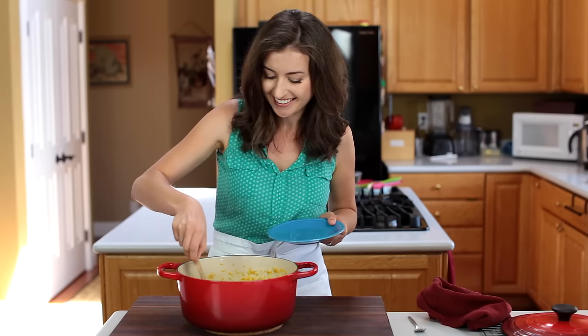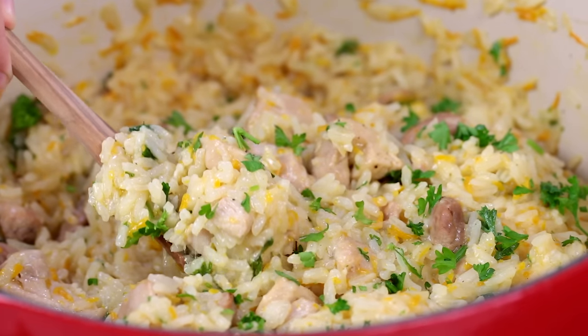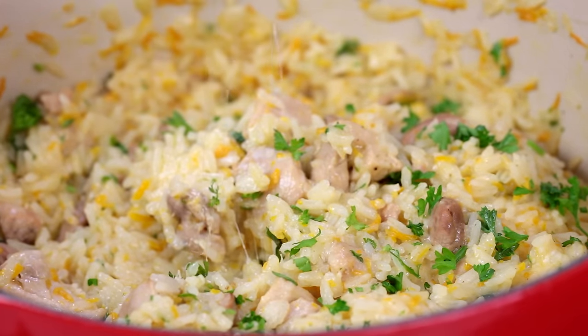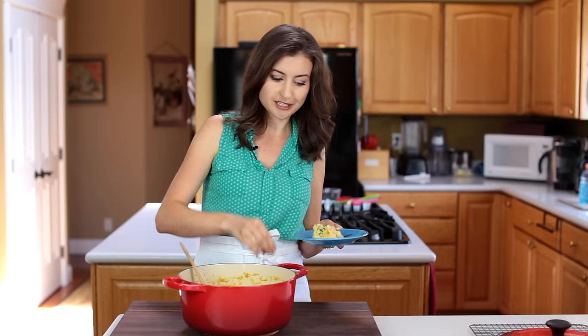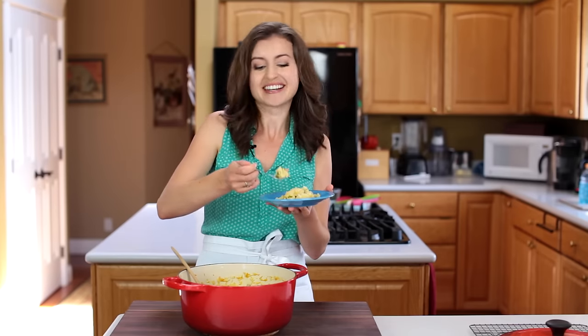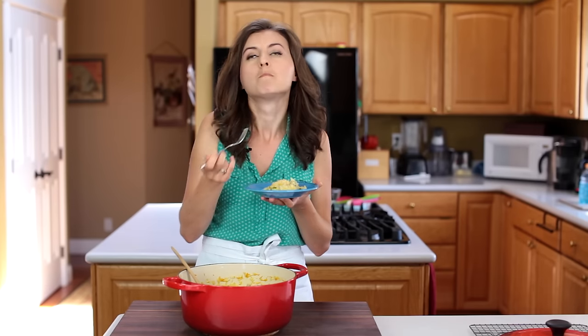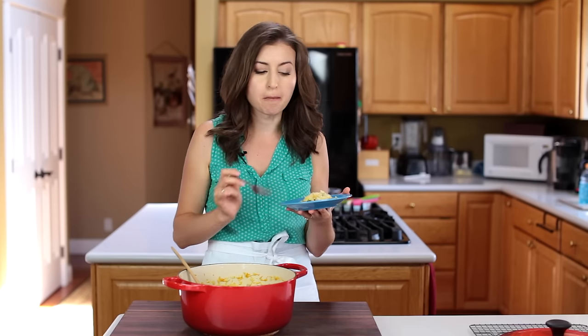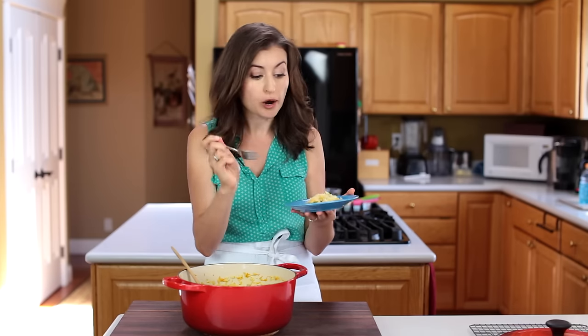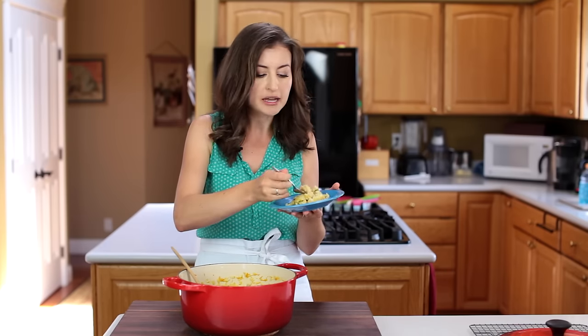Yum, I seriously love my job. Here we go for the taste test. I love that there's a little bit of cheese pull here. A little bit of parsley. So creamy and cheesy. You can taste the white wine but it's subtle — it just adds so much flavor. Amazing.